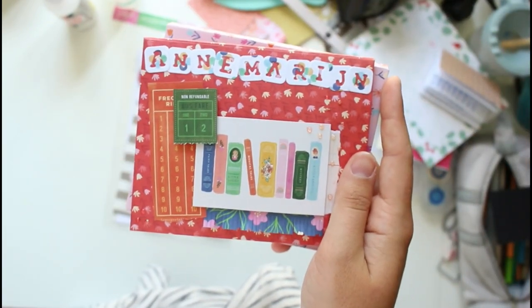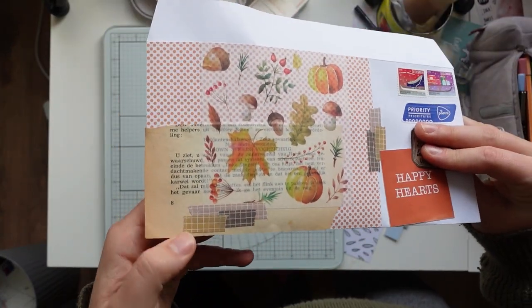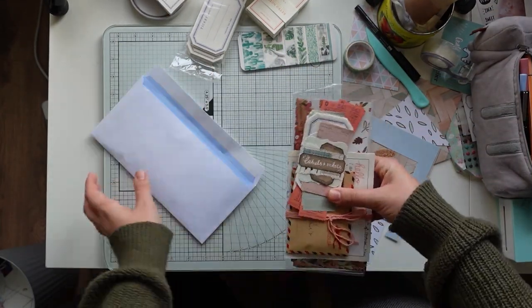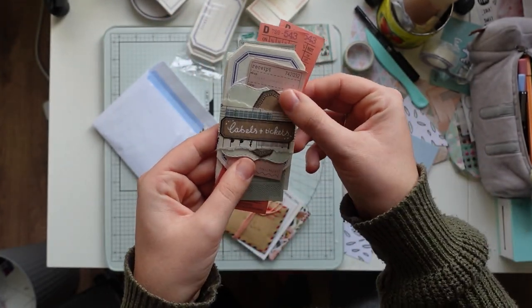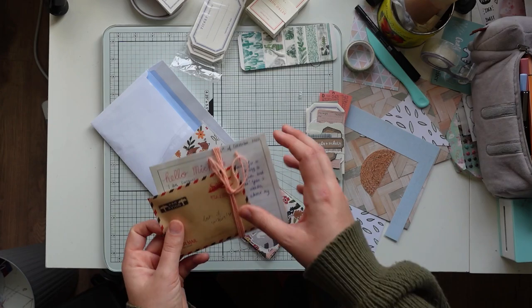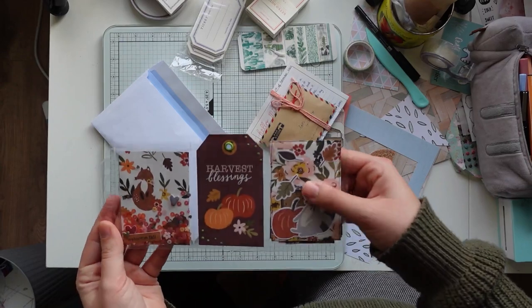This next one I very much love — it went to Anna Marijn in the Netherlands. Almost all of these are PO box replies. It first got sent back to me because apparently she had moved. So if you've sent me mail in 2020 and you've moved, please always email me — this time it got sent back but who knows what might happen if someone opens mail not intended for them. Luckily I could resend it to her at the right address. The Anna Marijn mail also has a video tutorial up on YouTube, which I'll link below.